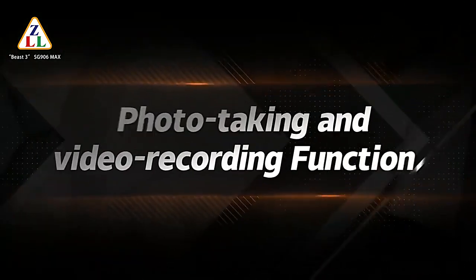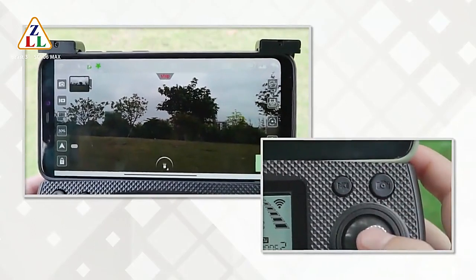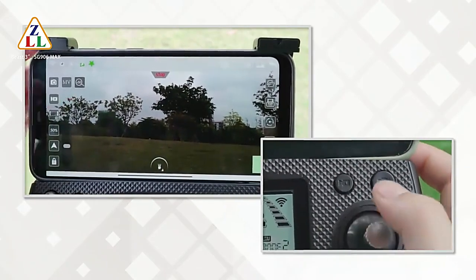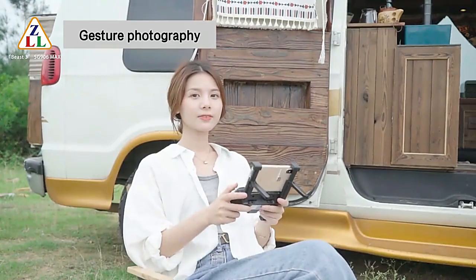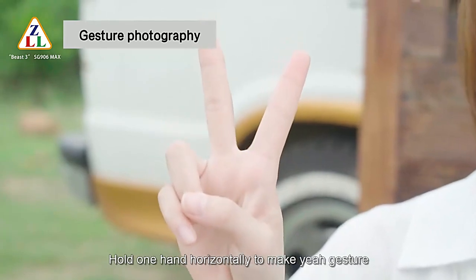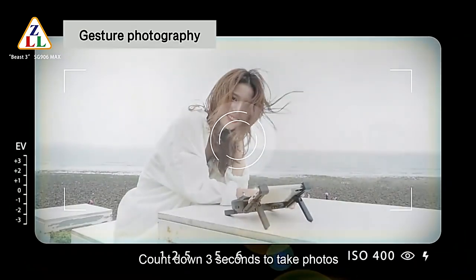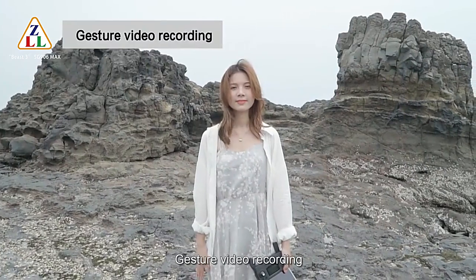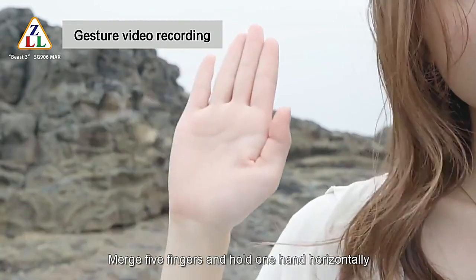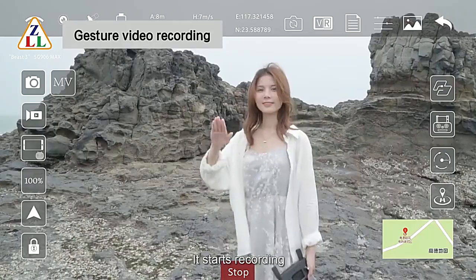For photo and video: short press the picture ring button to take a photo; short press the video button to start recording, and short press again to finish recording. For gesture photography, hold one hand horizontally about 2 meters in front of the drone lens; after the drone recognizes the gesture, it counts down 3 seconds and takes a photo. For gesture video recording, merge 5 fingers and hold one hand horizontally — after recognition, it starts recording.